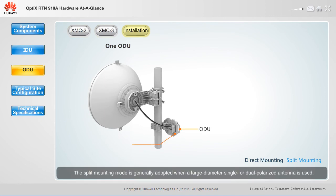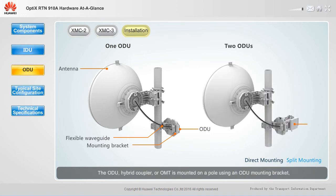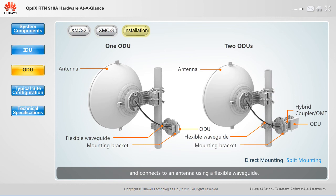The split mounting mode is generally adopted when a large diameter, single or dual polarized antenna is used. The ODU, hybrid coupler, or OMT is mounted on a pole using an ODU mounting bracket, and connects to an antenna using a flexible waveguide.